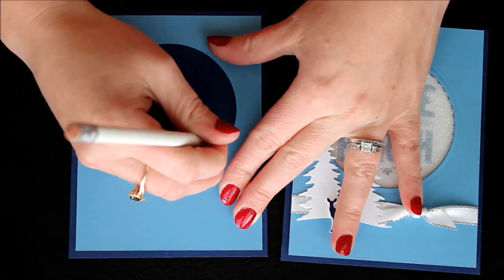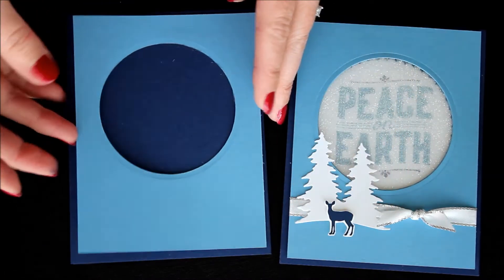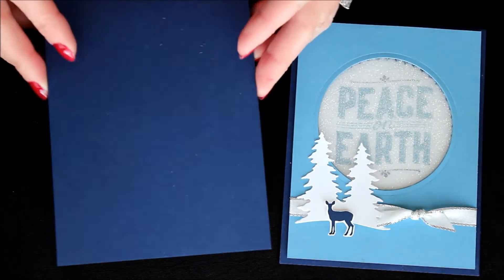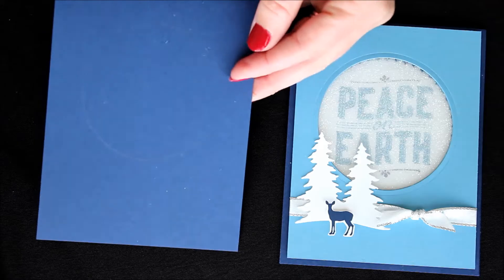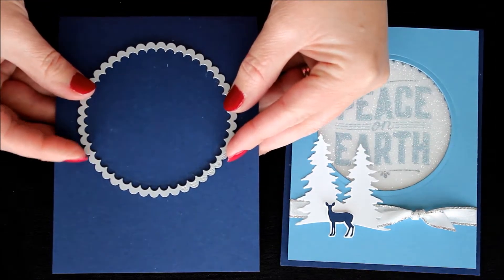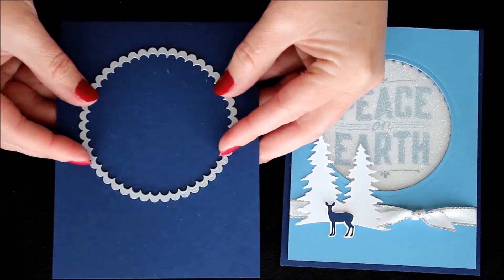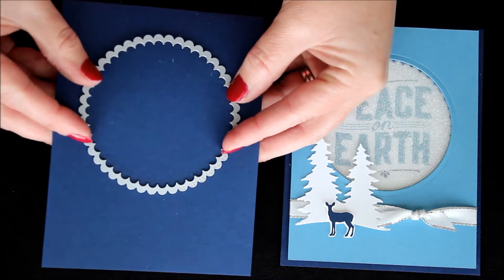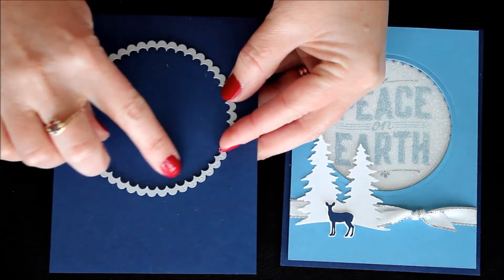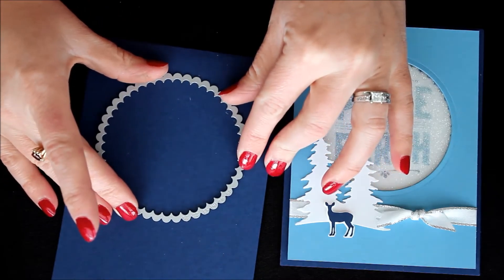Using a pencil I drew a little circle. So then using that circle as my guide — I used the largest of the scallop circle framelits from the Layering Circles set, the scallop one — and I placed it right in there. You can see that the pencil lines are about where each of these little bumps are, so you can see that it's positioned correctly.